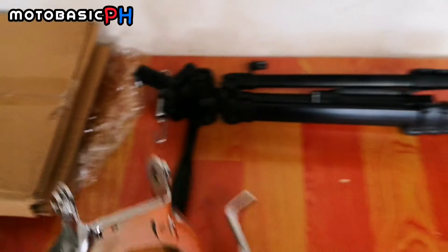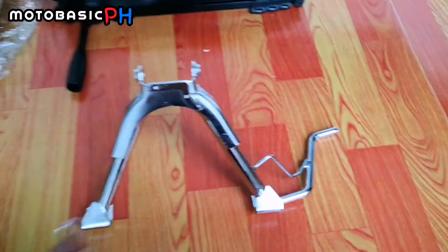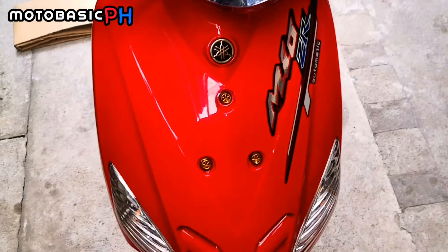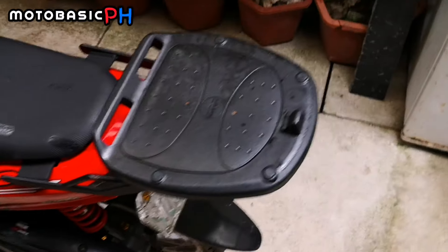Alright, ito mga boss. May bago tayong dumating na piesa galing kay Yapi. Gusto ko na mag silver kaya magsiswitch na ako from gold to silver bolts. Budget friendly lang naman yung mga pinagbibili kong gold bolts.